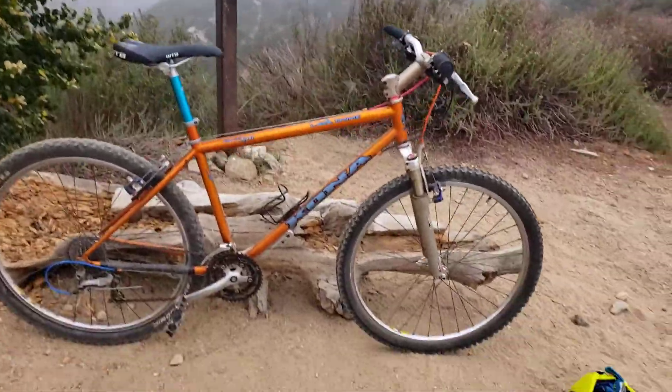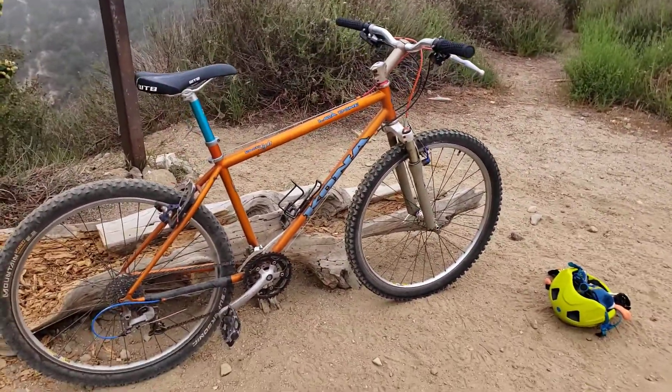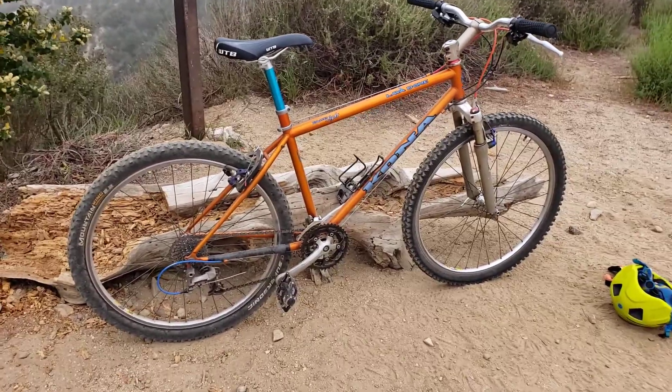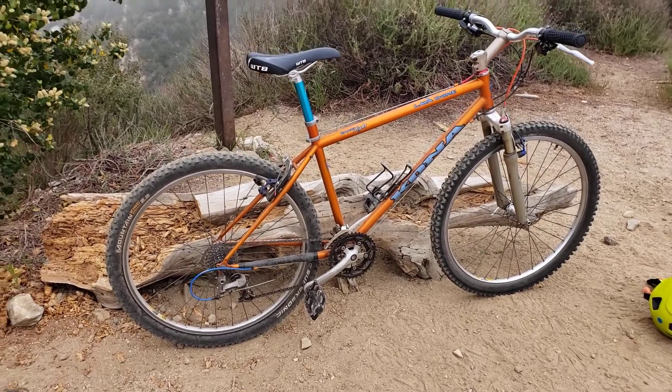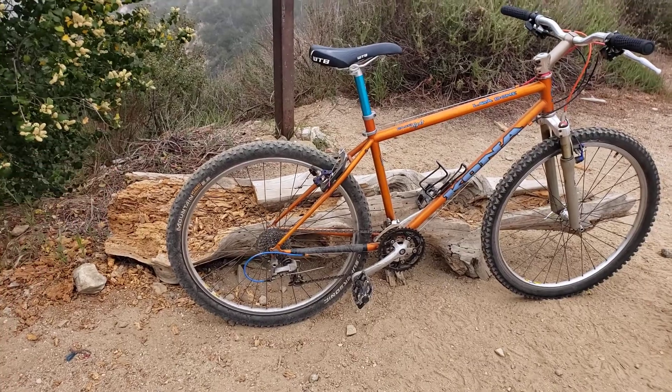It's May 15th. There's a bike check from a 1996 Kona Lava Dome chromoly steel TIG welded frame. I already did a bike check once on it, but this is an update.